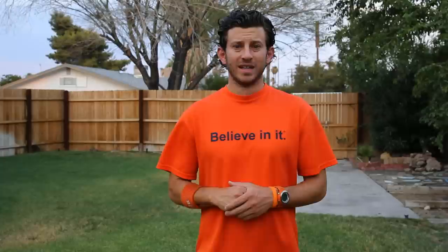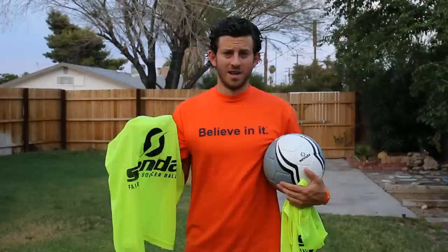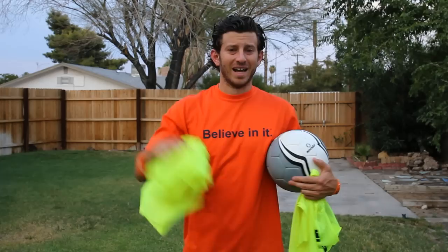Key point number four: do not stare at the field. A quick look and your mind will take mental pictures of the field. Key point number five: it's a balance. When dribbling, it will be a balance between looking down at the ball and glancing up to see the field.